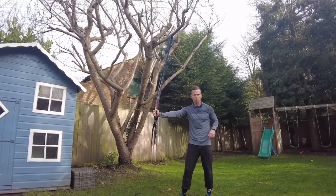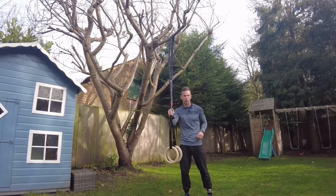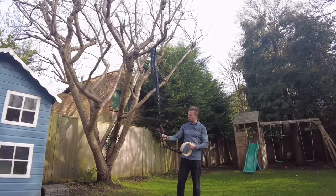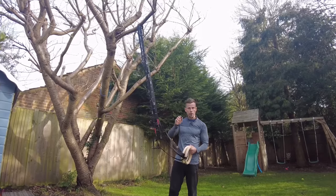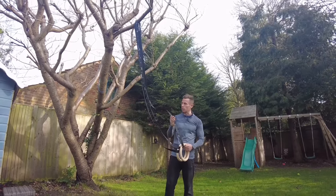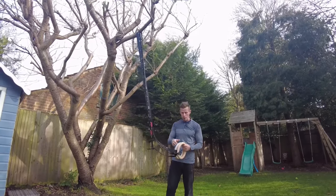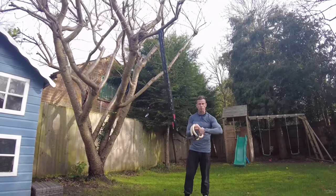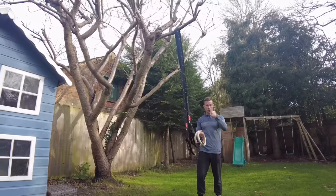Hi, welcome to the channel. I said the other day I was going to do a quick thing on the rings, so here I am. I picked these up from Amazon — they're wooden rings, really nice straps as well, all labelled so you can see exactly where you want to set them up. It takes two seconds to set them up. They're about £25, reduced from £40 — very comfortable, smooth wooden rings.